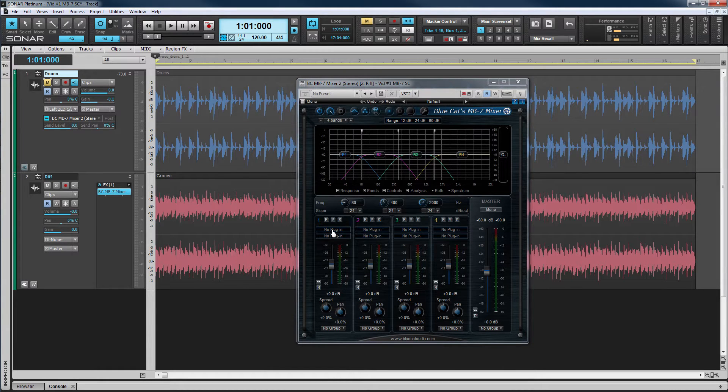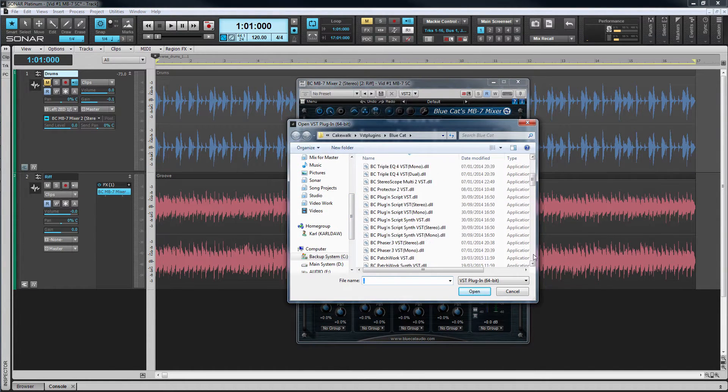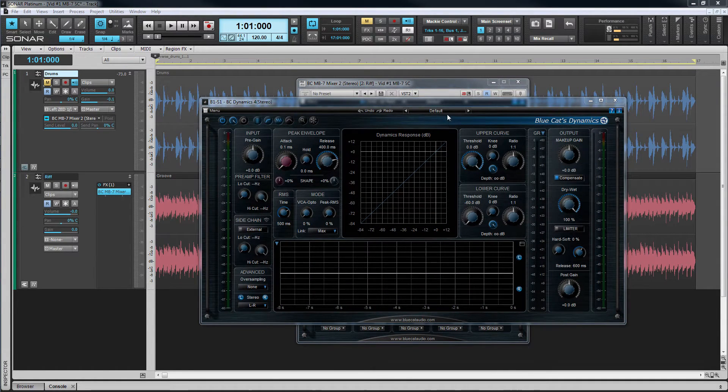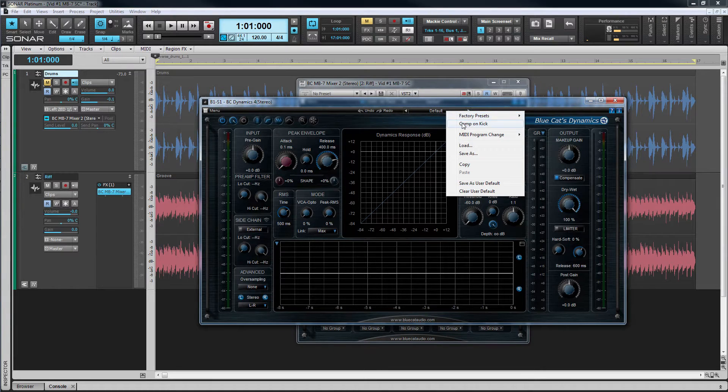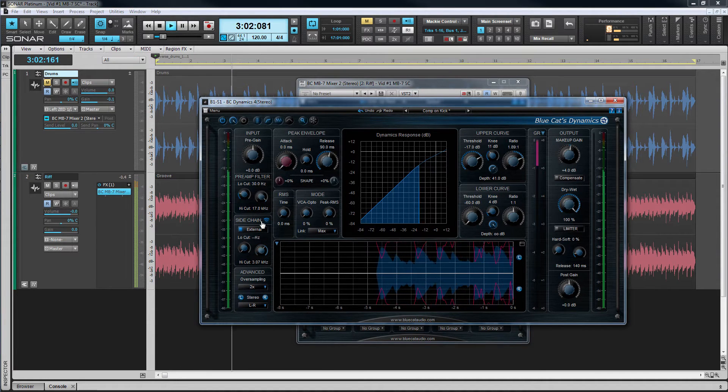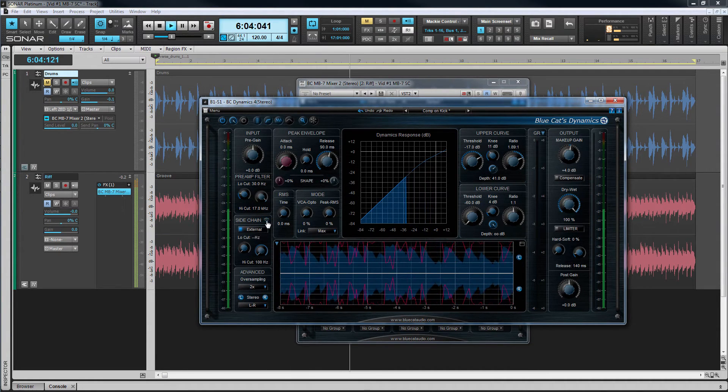Open the MB7 mixer interface and insert Bluecat's Dynamics plug-in into one of band one's effect slots. Load a preset set up to produce gain reduction when the kick sounds. Now let's listen to the sidechain signal coming from the drum track. As I adjust the sidechain filter you can hear more and more of the drum track.